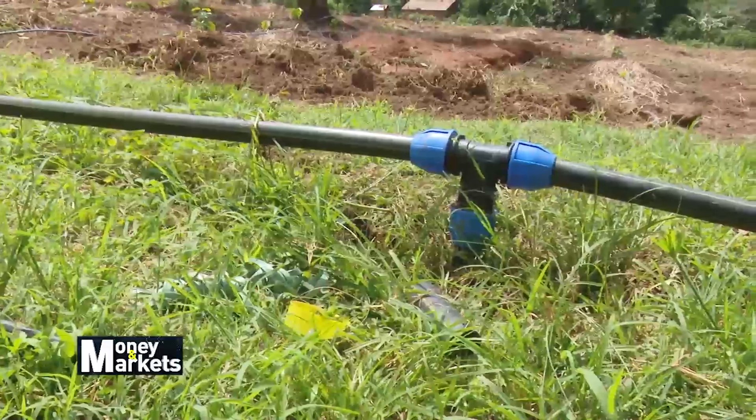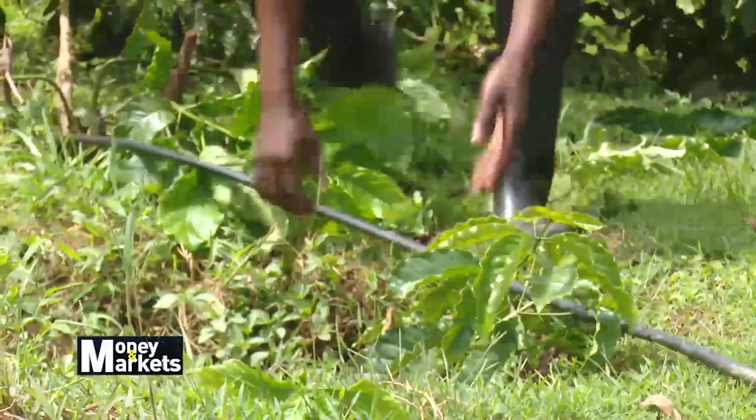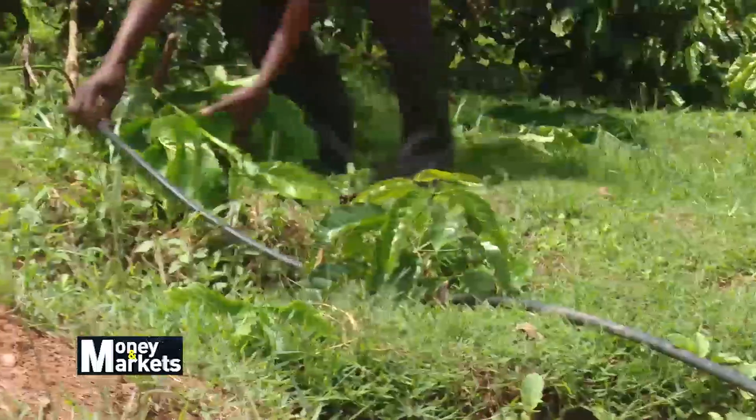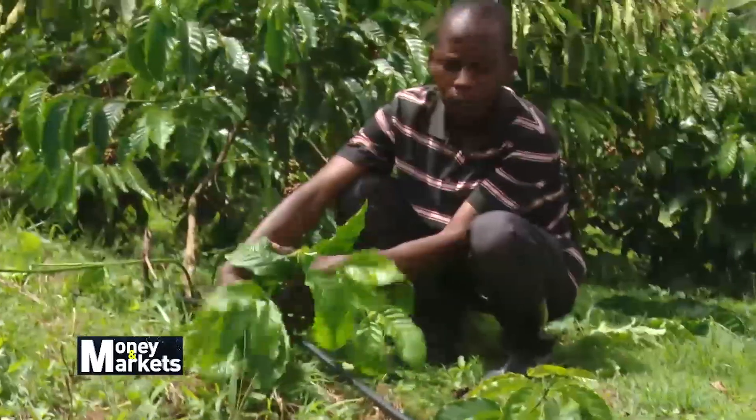We have to accept that climate change is with us, and it's no longer at a far distance. So we have to do irrigation, because the coffee plant is supposed to take 2.5 liters of water. With the changes in the climate, it's unable to take that amount of water, so we provide that water through irrigation.